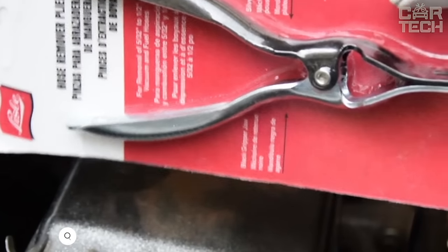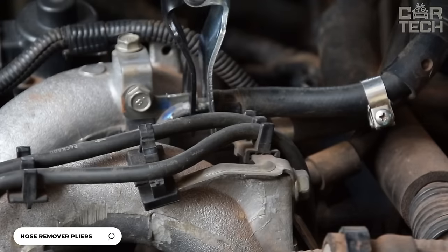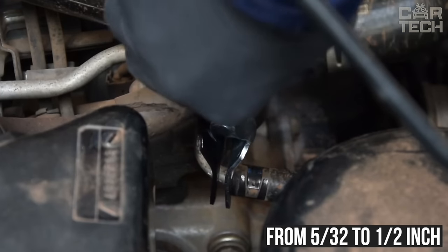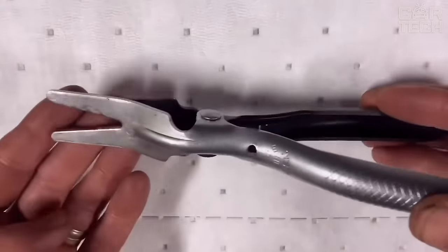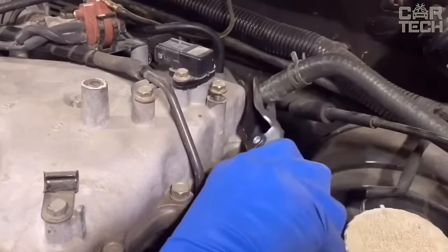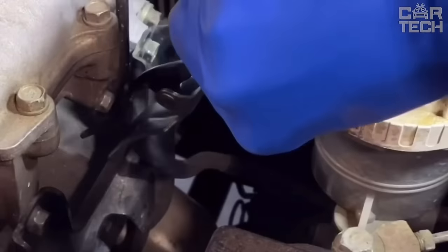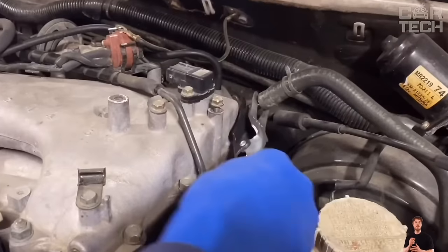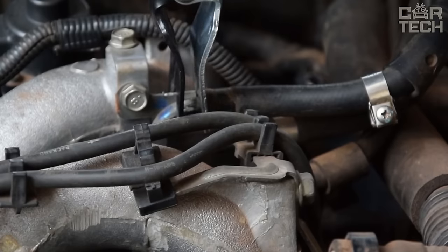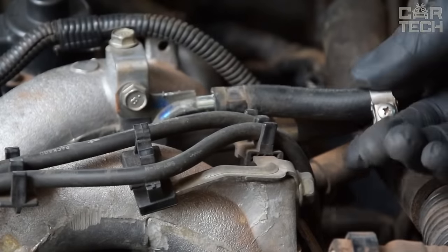A handy pipe puller from the renowned tool manufacturer Lissl. This tool is designed for easy disassembly of vacuum and fuel tubes with a diameter from 5/32 to 1/2 inch. The principle of operation is simple: black jaws dig into the tubing, securely fixing it, and silver jaws carefully remove the tube from the fitting. Thanks to the special sharpening of the black jaws, the puller really digs into the tube material and prevents it from slipping during disassembly. The design with two movable jaws allows even very stiff and fragile pipes to be removed gently and without damage.